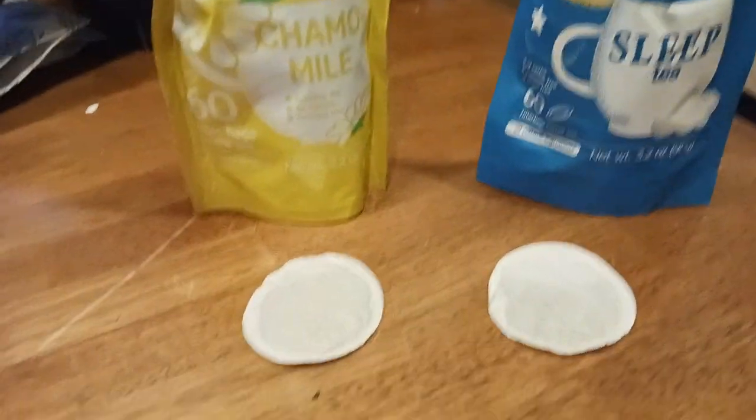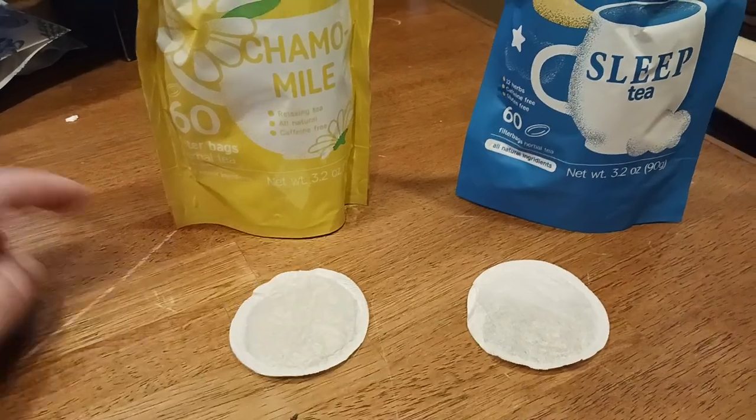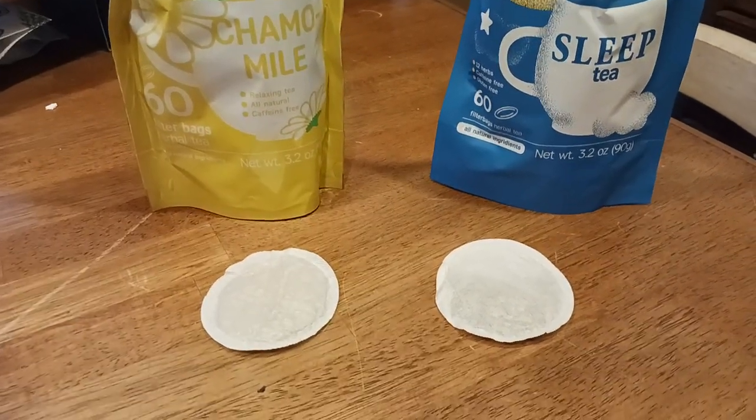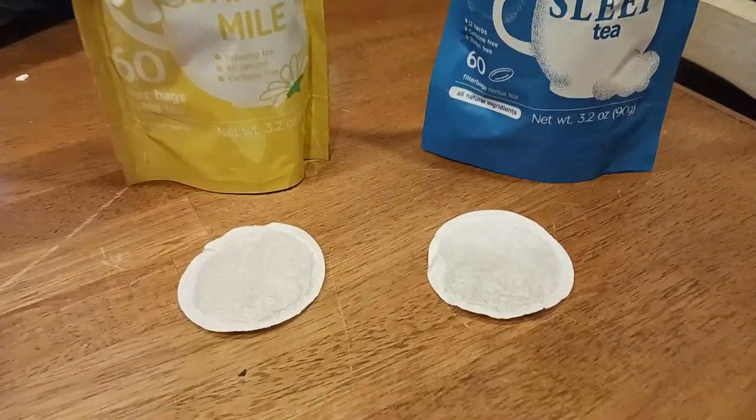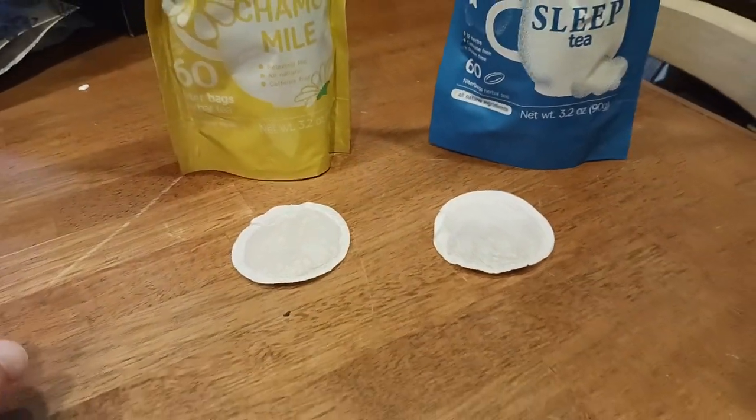Here's what your pods look like, or what your tea bags look like. You put this in a cup, add like eight to ten ounces of boiling water, let it steep for about three to five minutes, and then your tea is ready. You can always fish this out with a fork or a spoon or whatever.